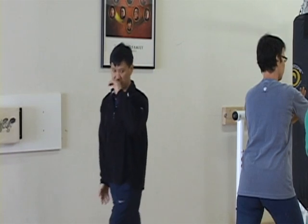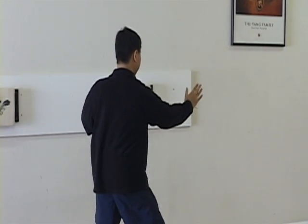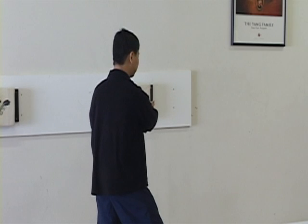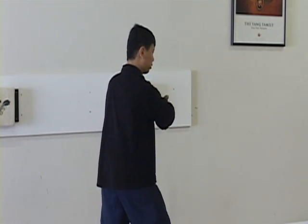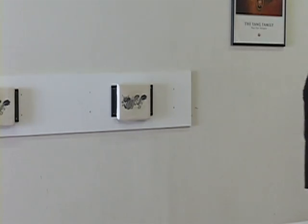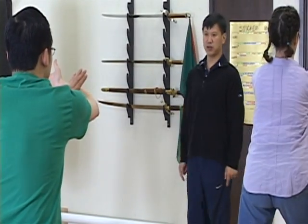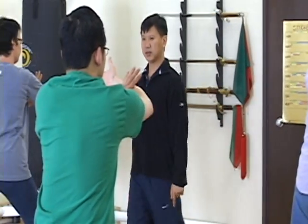Very good. Do it again. Front roll back. Press. Turn body, left palm touch right forearm, center. Move forward weight — upper body, lower body go together. Pressing out. Left palm touching right forearm, center. The touching point should be in center of your body.